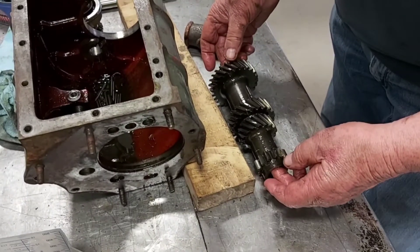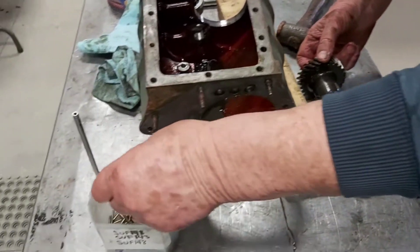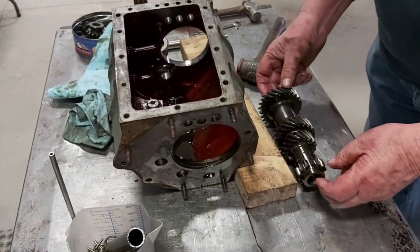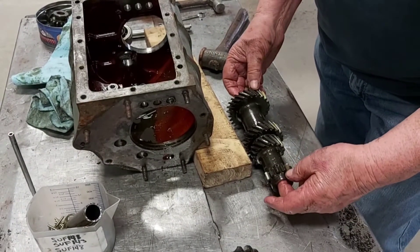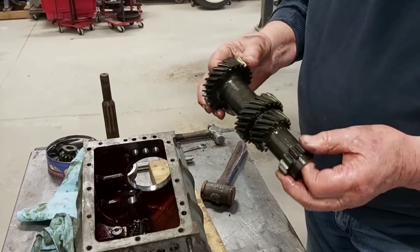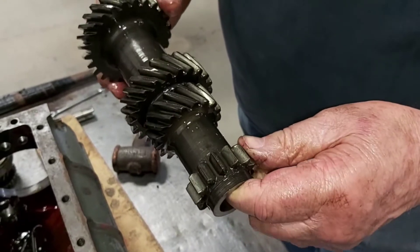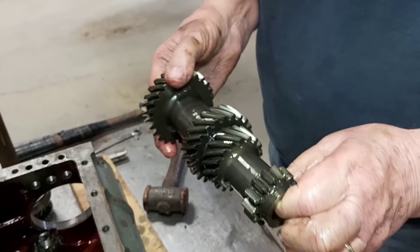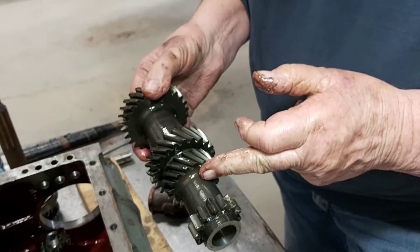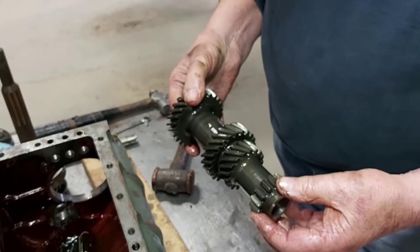This is an early transmission, so the lay gear is the early style. It comes with separate needle bearings, and it has a little collar in each end and a spacer tube in the middle. The newer lay gears have a cage roller that just slides in each end — it makes life a lot simpler putting it back together. This is the first and reverse gear — straight cut gears and non-synchro. These are the ones that usually get hammered with lots of pieces out of them. But this one looks pretty good. If the rest of the gears are okay, what they do is cut them off here and weld a new first and reverse gear on the end — we've done a lot of those and we've never had a problem with them.